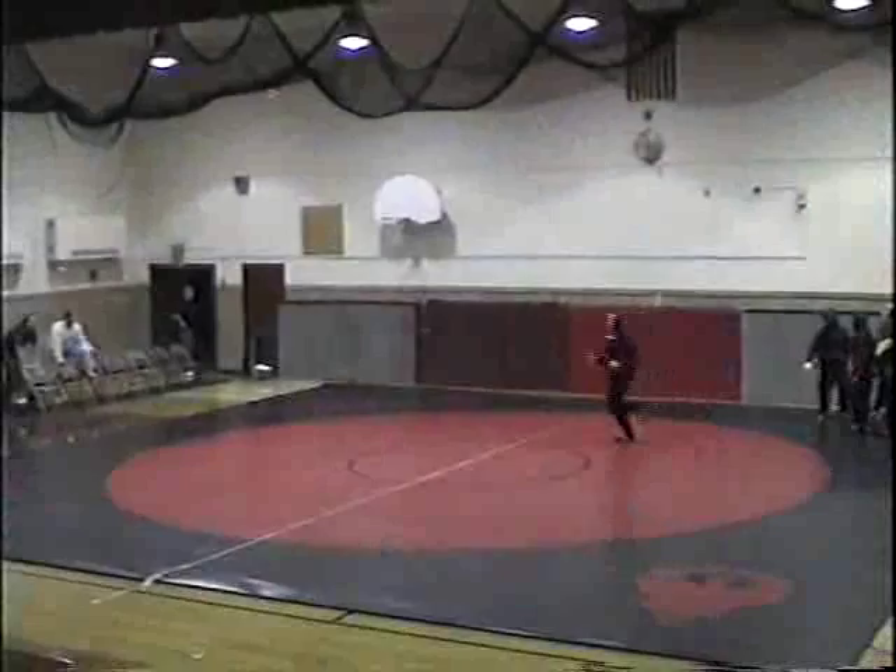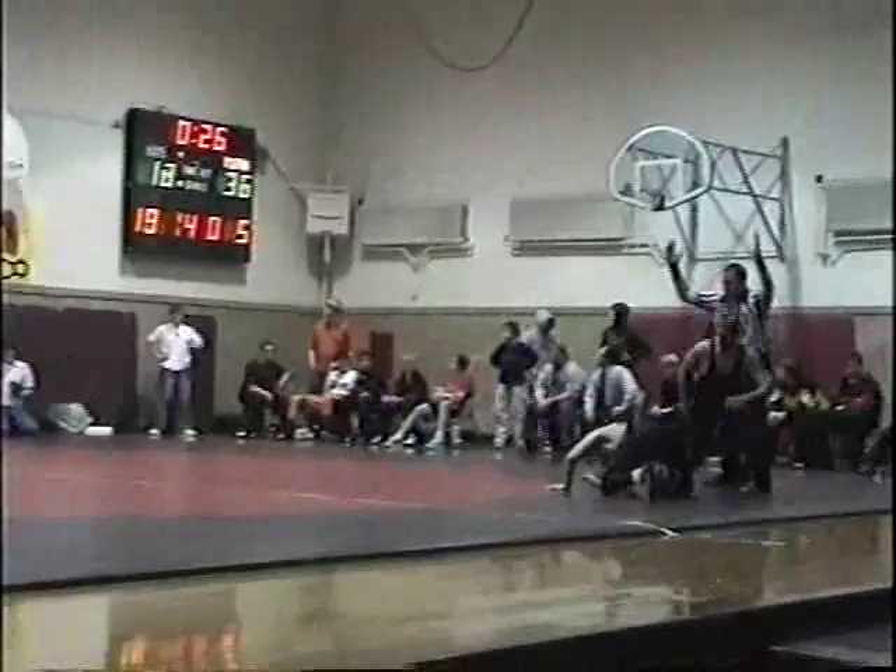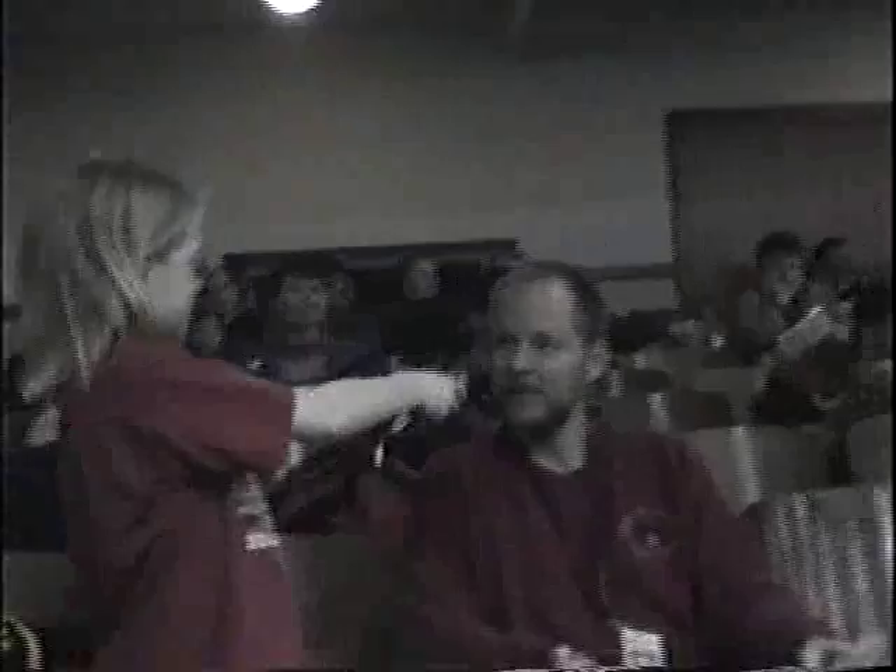This is Tom Messerly. What weight do you wrestle? Tonight I will be wrestling 140. Good luck wrestling today. We'll talk to you later. Thank you. Hi, I'm Kathleen Perry reporting for KGFW, and today we have Dr. Malone. Who do you think will win the wrestling match tonight? I think GFW and McLeod West is going to win.